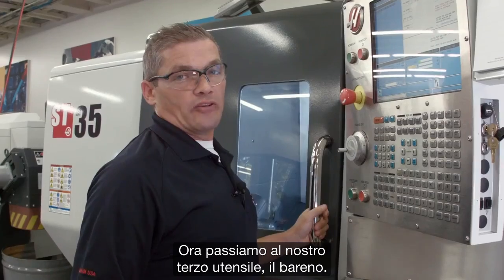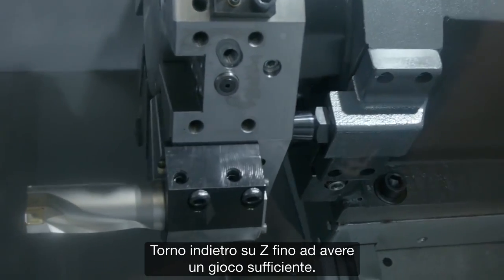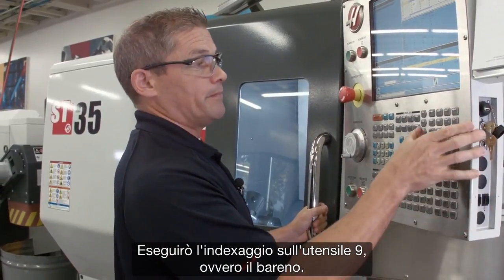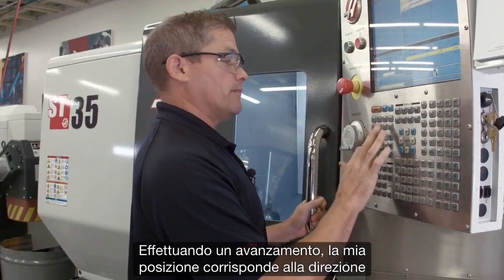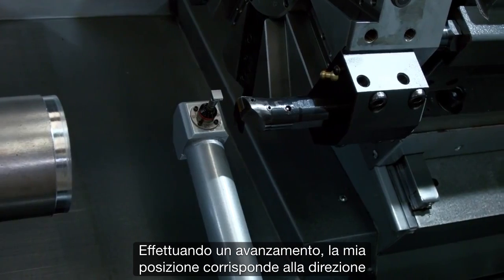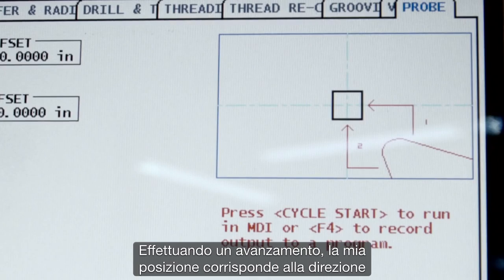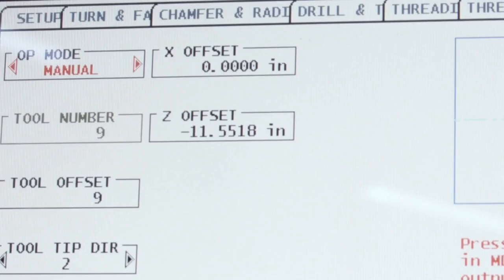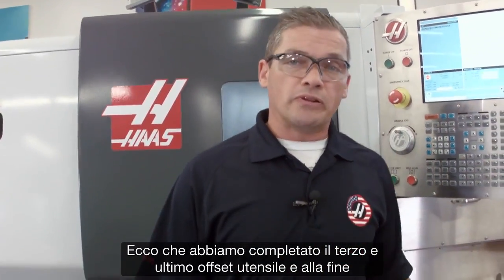Now let's move on to our third tool, the boring bar. I jog back in Z, get enough clearance, and index to tool nine — that's the boring bar. Jog forward. My position matches my tool tip direction, and we're ready to go.